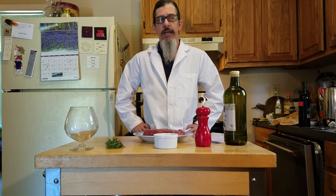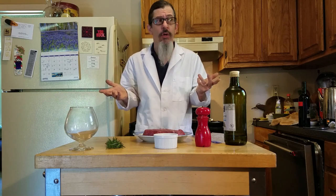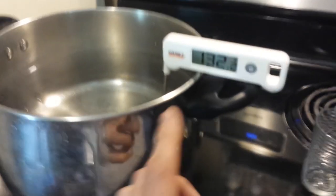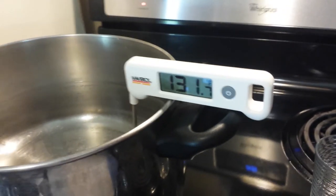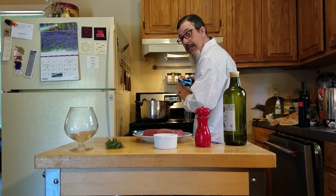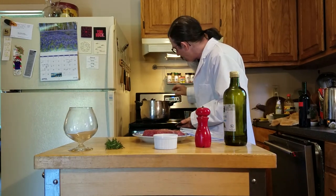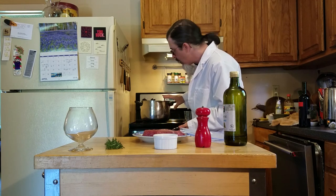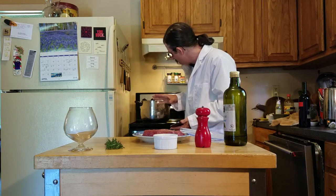I've been seeing this sous vide technique of cooking online. It's called precision cooking. There are these $150 devices that you cook in a water bath, but I'm not going to do that. I'm going to do sous vide on the cheap. What I've got here is just a pot of water set on my stove. I bought this cheap digital thermometer at the grocery store. I'm shooting for a temperature between 129 and 134 degrees, which will give me a nice medium-rare steak. It's going to cook in this water bath for 45 minutes to an hour, and it's going to come out perfect.